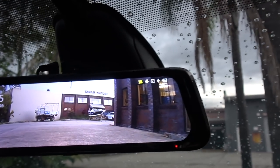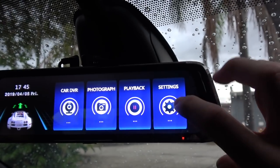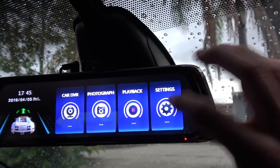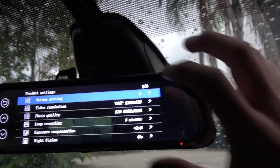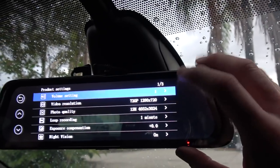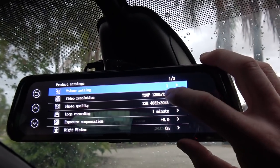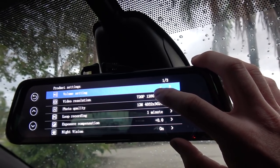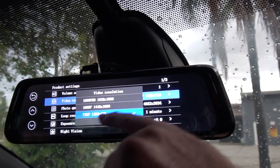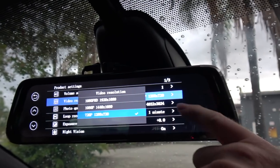I'll just run through the menus quickly. Although this is not the Android version, the menus are still relatively — I don't want to say complex — but you've got a few settings you can play with. Most of it is in relation to the DVR, so you can set the volume for the beeping when you touch the screen. You can set the video resolution — this actually affects both the front and the rear cameras. I've just set it to the minimum resolution because I think it's fine anyway, and I've only got a small card in there at the moment.